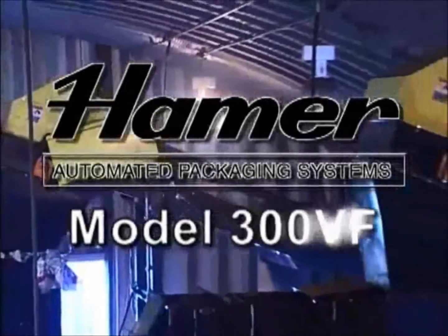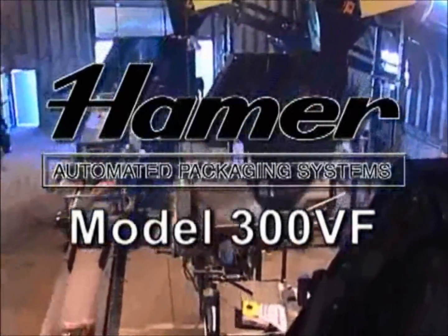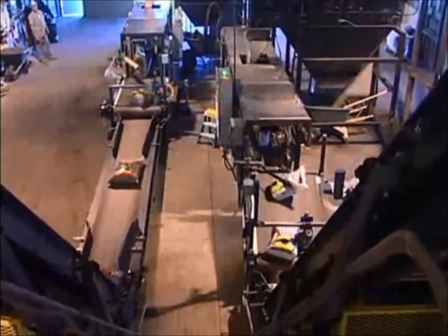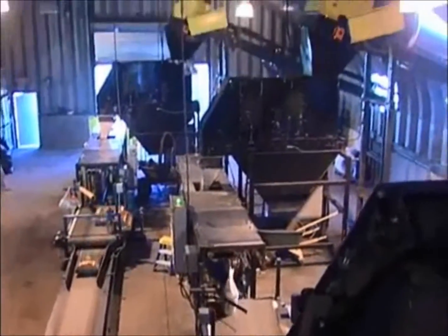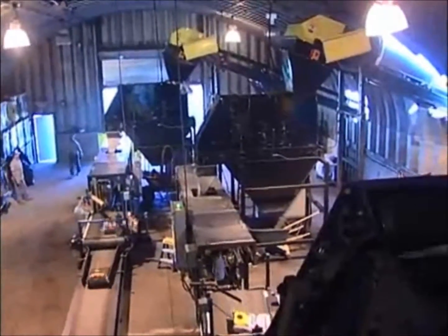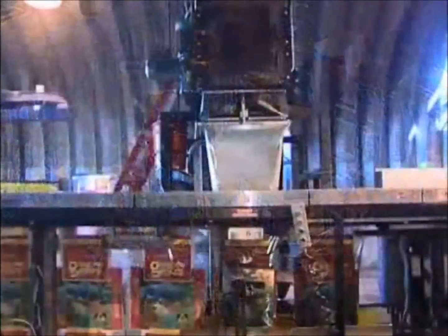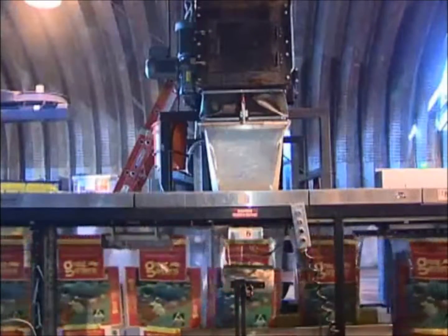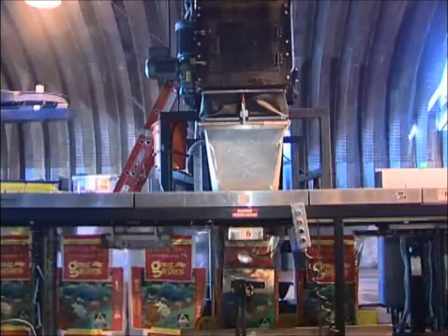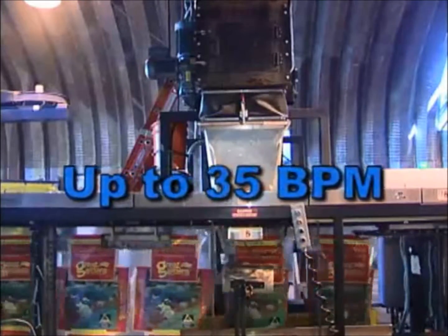The Hamer Model 300VF is the first new design in volumetric bag filling in over a decade. Designed by our service team with input from our customers, the 300VF virtually eliminates the service issues that have long been a part of bagging by volume. With the 300VF, you can bag as fast as the product will allow, or up to 35 bags per minute, cleanly and efficiently.